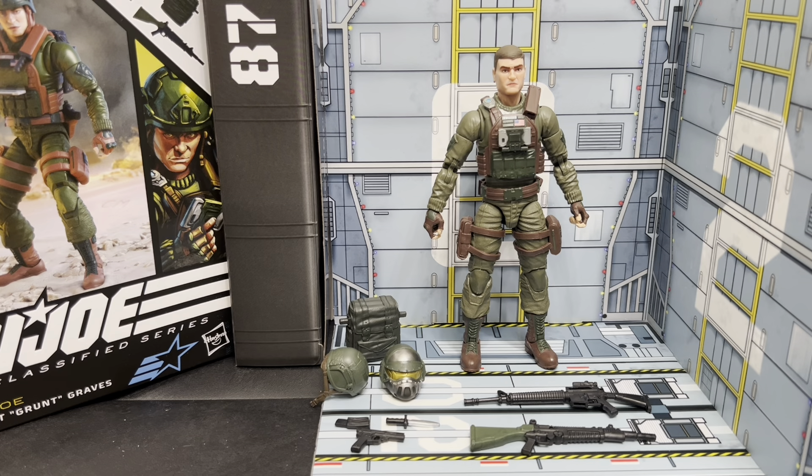Grunt is a character who was initially introduced in 1982 with the rollout of G.I. Joe: A Real American Hero. He was a highly anticipated figure for me, but even I couldn't have known that we were going to be getting him for $11.99. When they came into our area, my good buddy Phil over at Crossfire Collectibles called me up and said he knew where some Grunts were. He grabbed one for me, and here's my review.